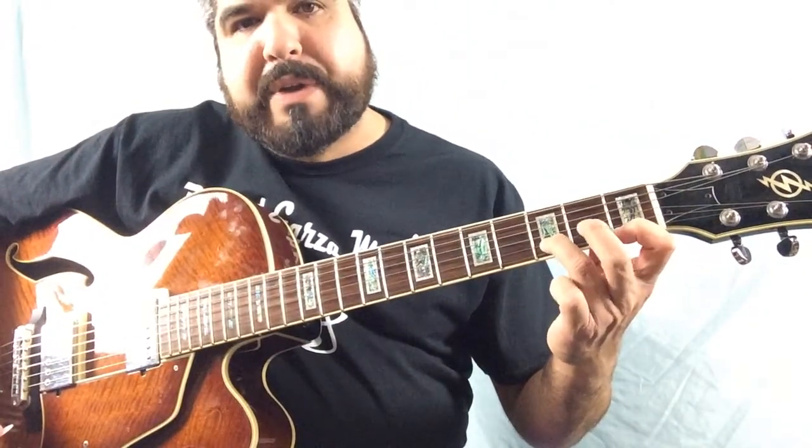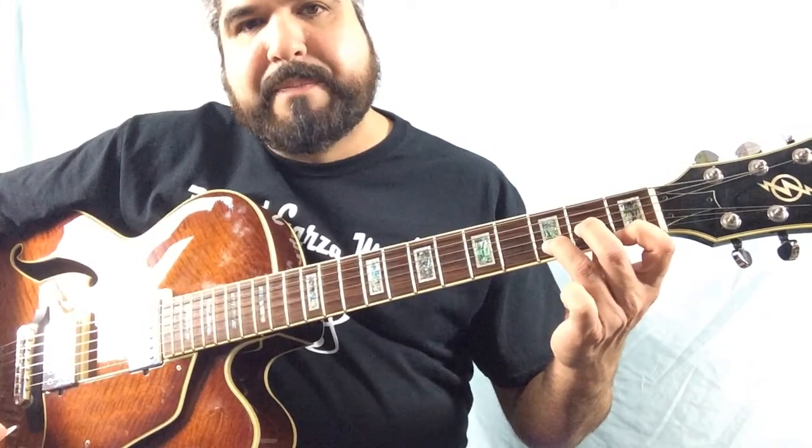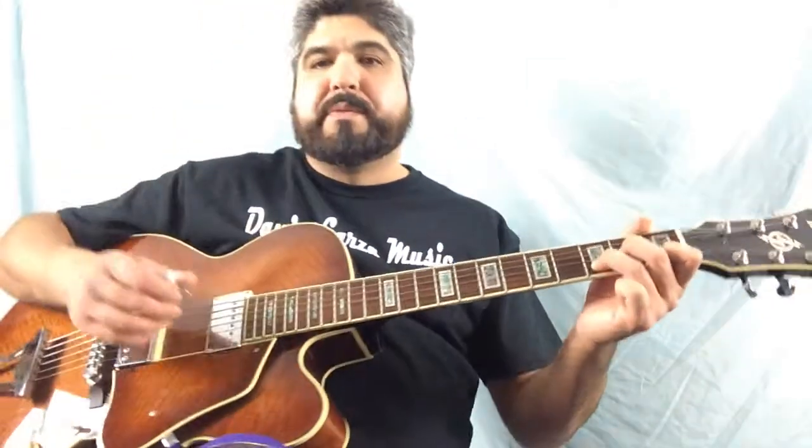And we're going to take our middle finger — second finger — we're going to put it on the third string, second fret. We're going to strum from the fourth string down.